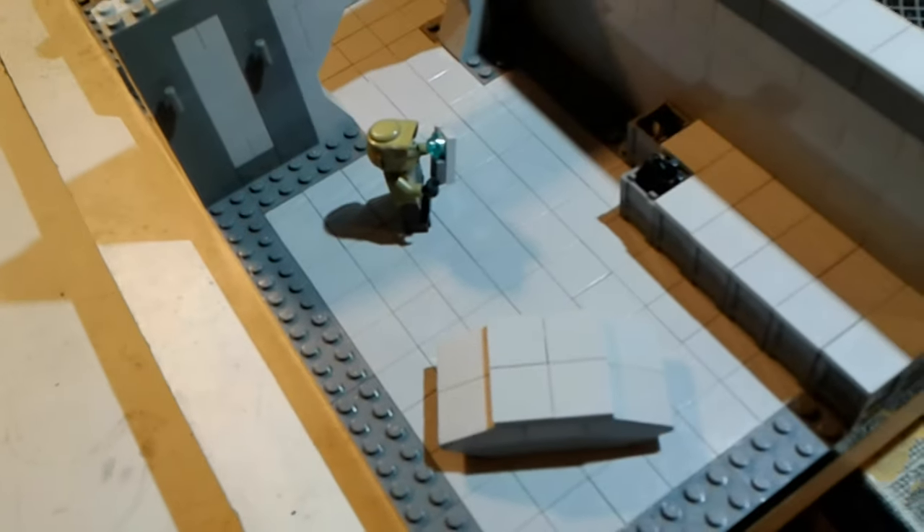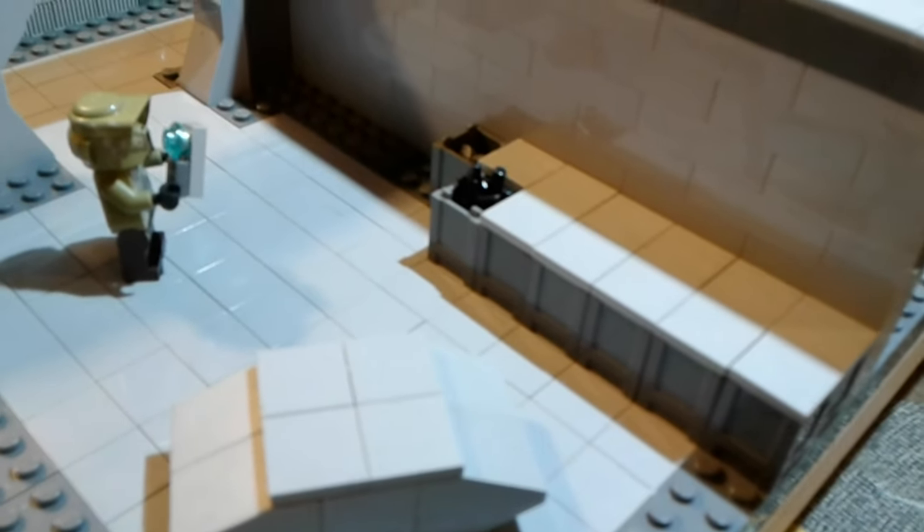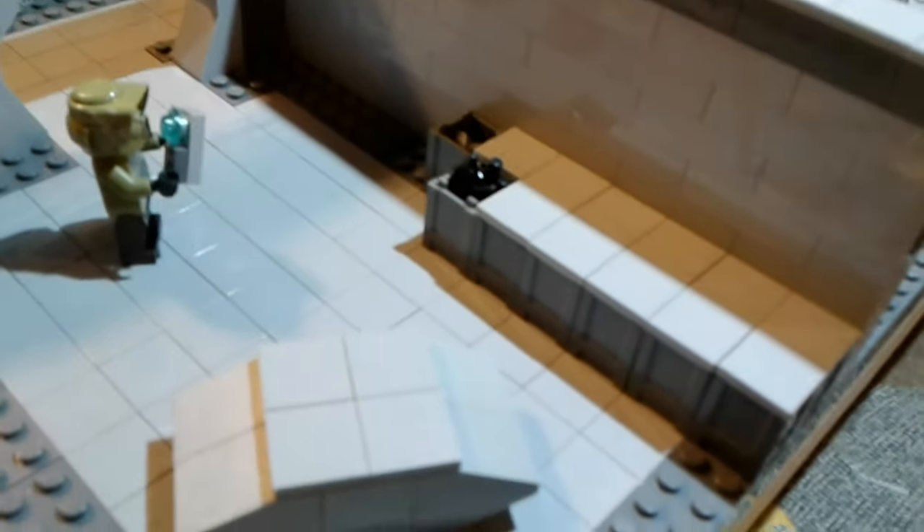Now on to the storage room. Sorry for the lighting — I'll quickly adjust that. There's not much to see in here, though. There's a clone taking inventory, and then there are many crates over there, including a crate that's based off the ones from Battlefront.